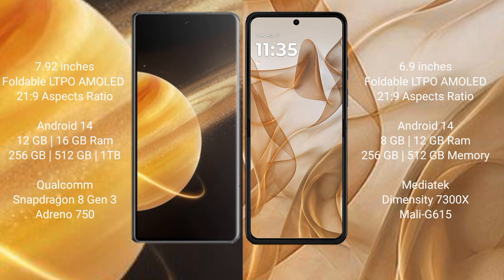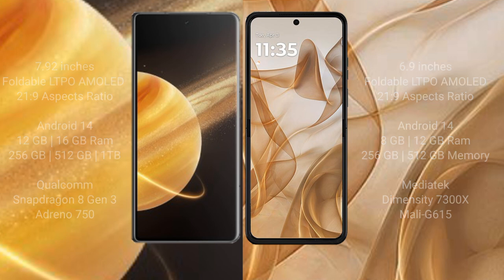Motorola Razr 50 comes with 8GB and 12GB RAM, with 256GB and 512GB internal storage options. It is powered by the MediaTek Dimensity 7300X processor with a Mali-G615 GPU.